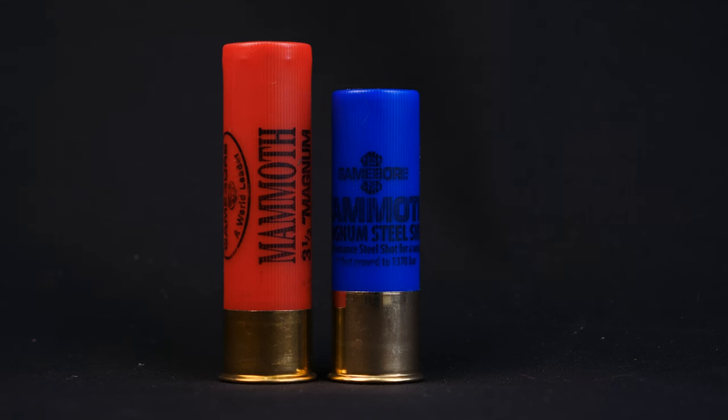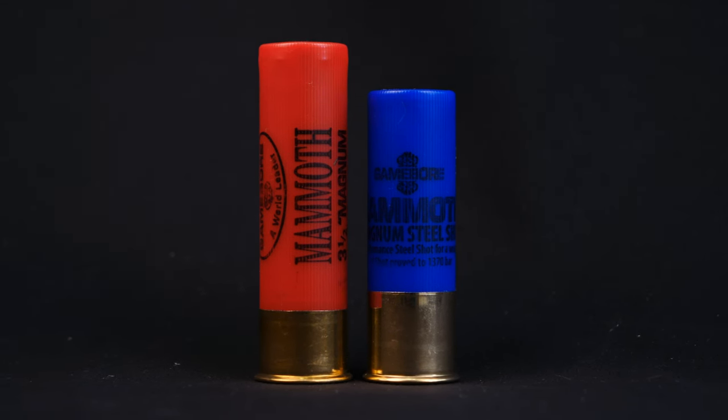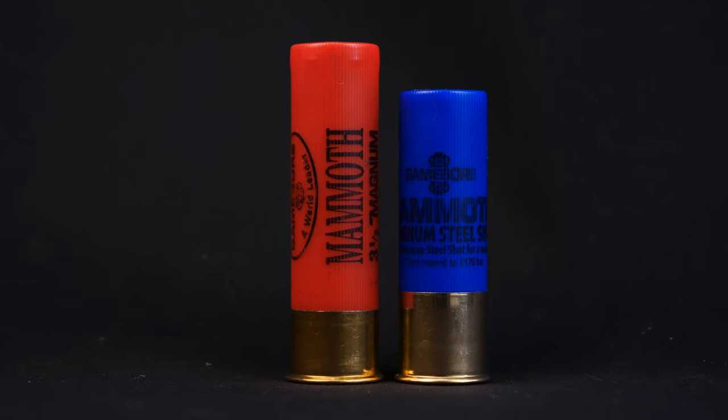We have both the steel and the lead versions, as well as the 3.5-inch and the 3-inch versions. Just before we go any further, if you're planning on shooting some of these, please check you've got the right chamber size in your gun and your gun is proofed to handle the pressure, especially on the big steel loads.